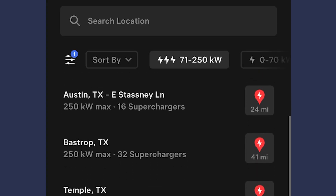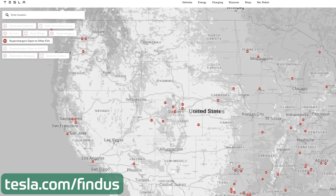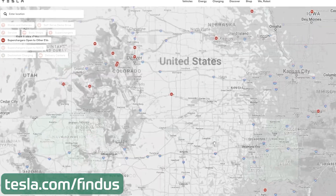You can use the map to see what's nearby, or you can search for a specific location. You can also go to tesla.com/findus and select the 'Superchargers open to other EVs' option to see a map of locations as well.